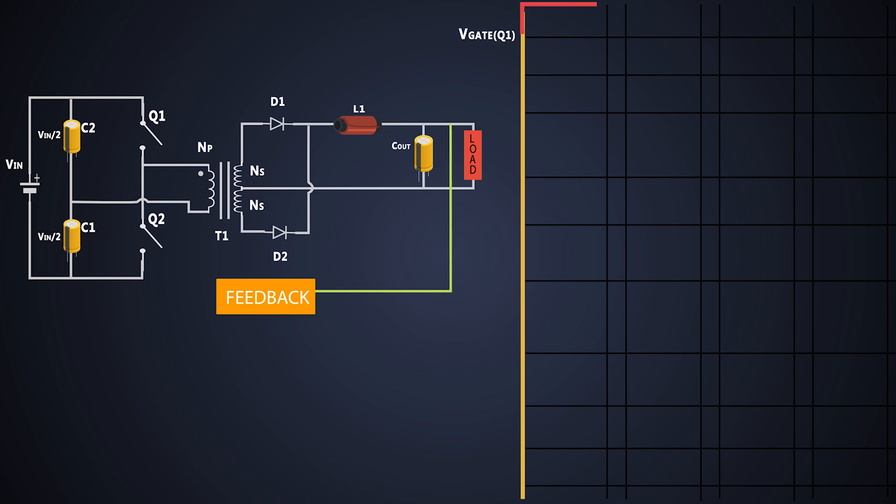Initially, PWM is given to the gate of MOSFET Q1. These are N-channel MOSFETs — when the gate pulse is high, the MOSFET turns on. There is no gate pulse given to Q2, so Q2 is off. Current flows through Q1, the primary side of the transformer, and capacitor C1, through the dotted side of the primary winding. MOSFET Q1 has bypassed one of the series capacitors, so the input voltage is directly connected to the primary side. As the voltage across that capacitor is already half of the input voltage, the voltage across the transformer primary is also half of the input voltage.